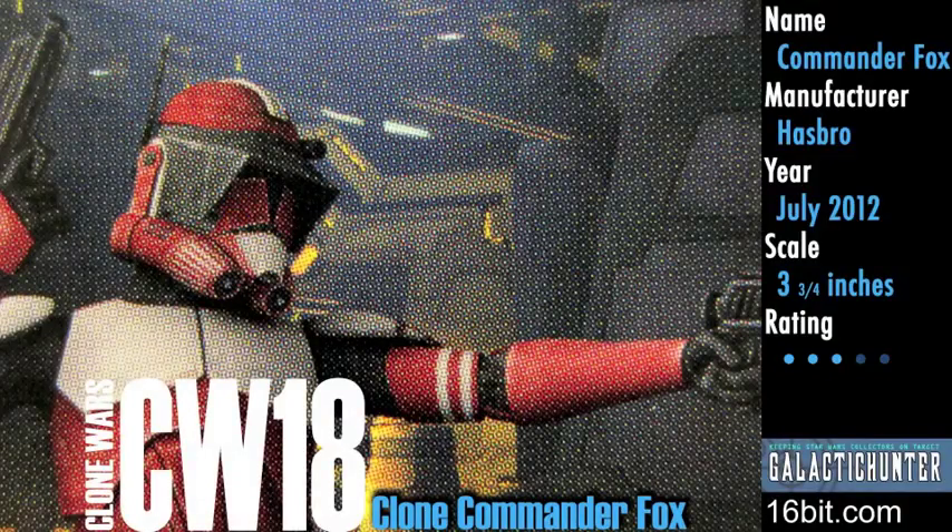From GalacticHunter.com and 16bit.com, it's time for another video review. I'm Adam Paulus with Clone Commander Fox. It's the only new Clone Wars figure in Wave 4 — the 18th figure of the year.